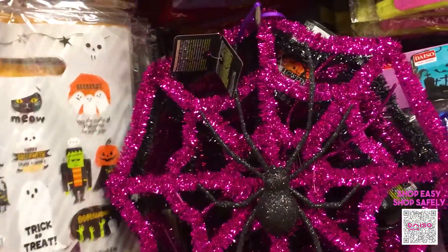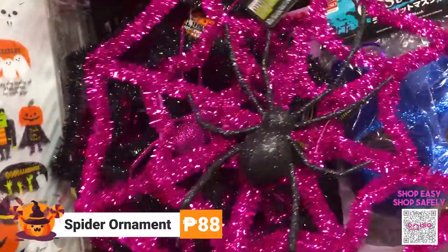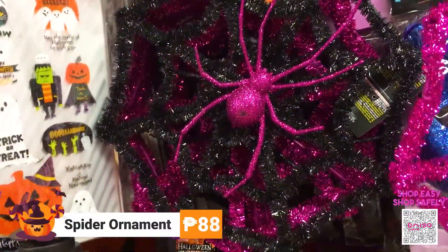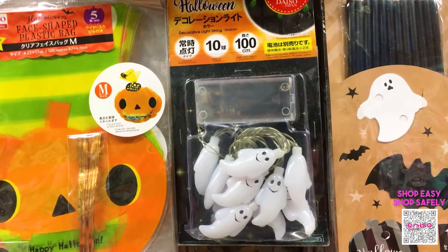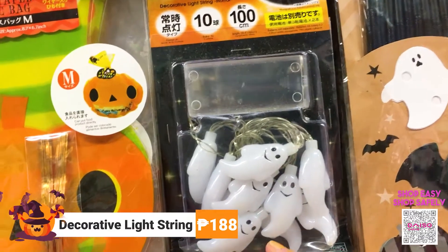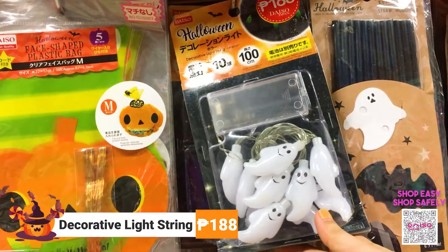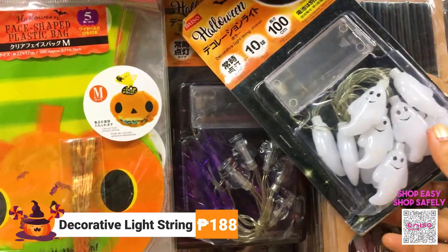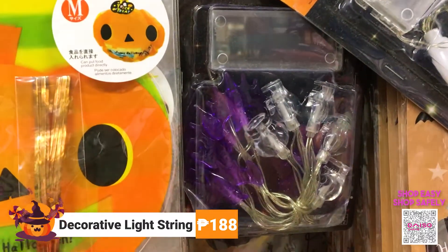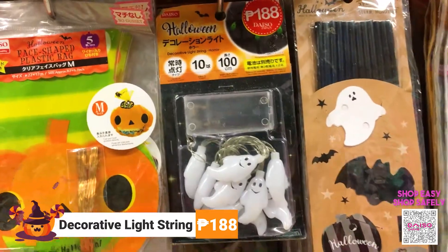They also have spider ornaments here — they come with pink and black spiders, and these are for 88 pesos each. These Halloween lights would also give you a spooky feel in your Halloween setup. It has a ghost light design, and these are also for 88 pesos each.